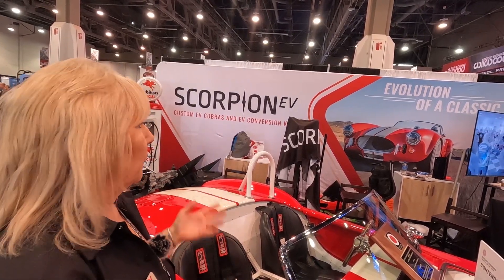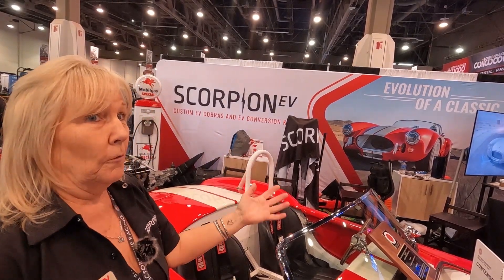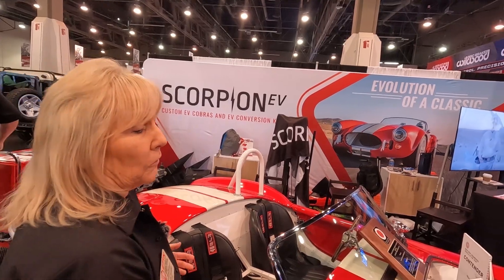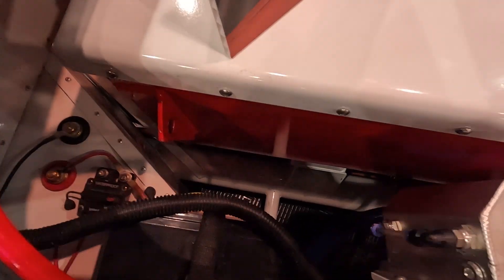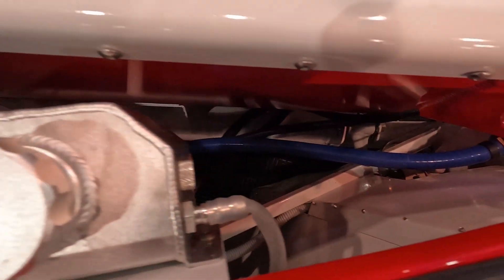This will go in any car. We had guys coming over wanting to put them in reproducing Broncos — we can build a box for them because it bolts in. You can see right through here: it bolts into the existing motor mounts. So you just tell us where the motor mounts on your car and we'll put it on the box.